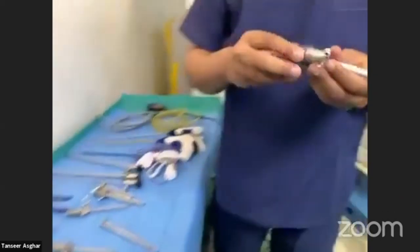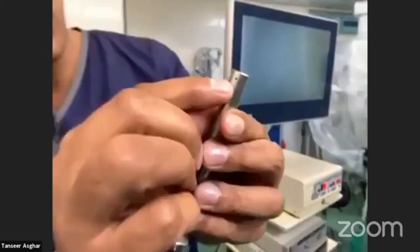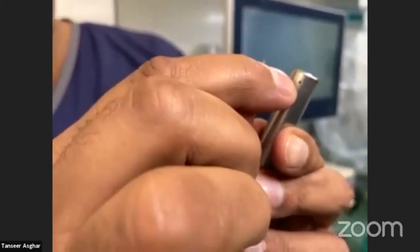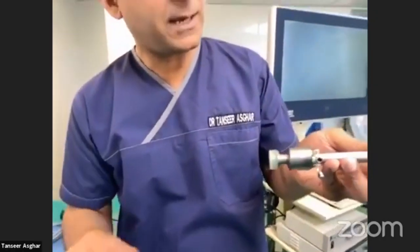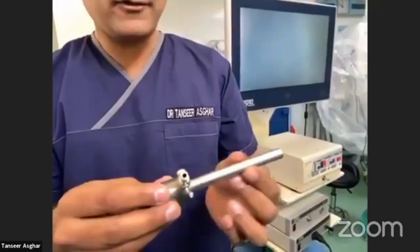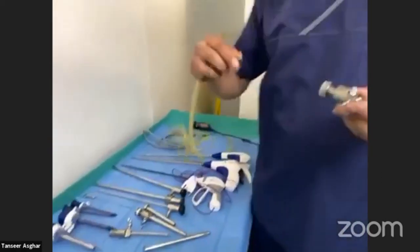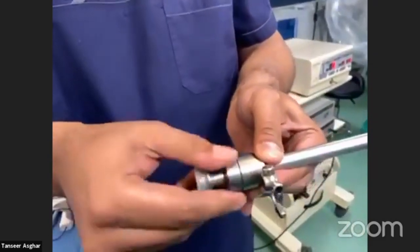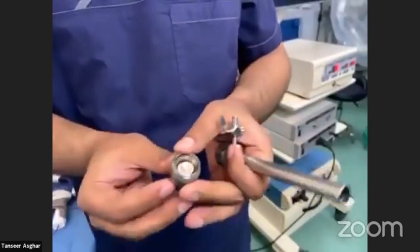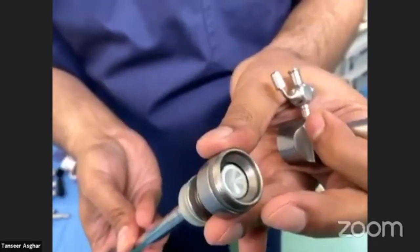Now coming on to the cannula. The cannula has different components and different companies present it in different ways. You can see small holes — the carbon dioxide gas used for insufflation goes in here. There is another hole over the trocar and you hear a hissing sound confirming you are inside the abdominal cavity. The cannula has a shaft and a wall where you can attach the gas pipe, and you can switch it on and off. If you open the cannula, you can see a safety valve which should be working well so that it doesn't leak during the procedure.